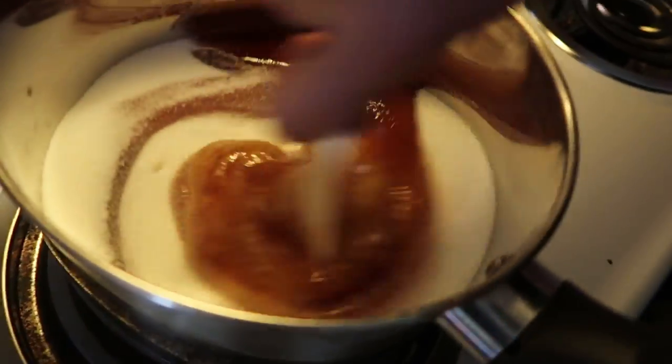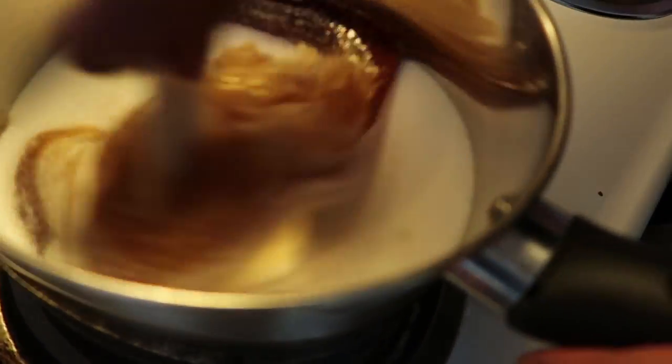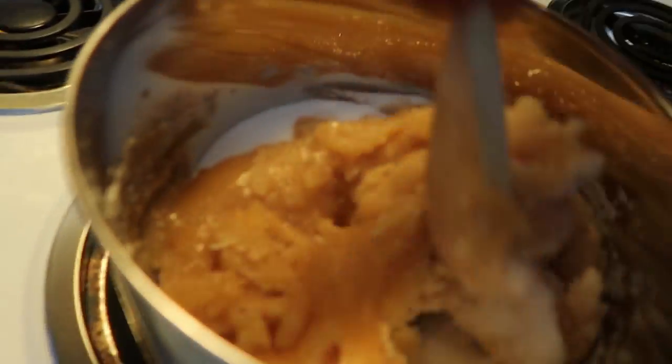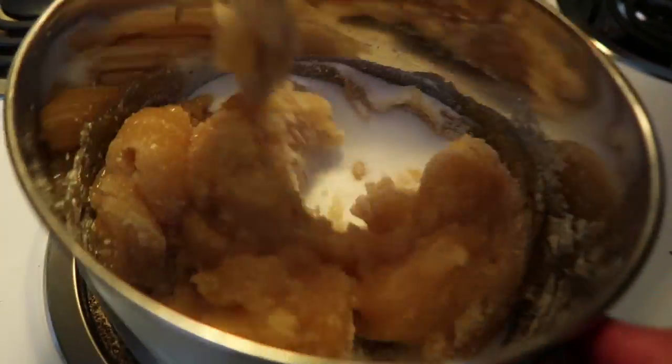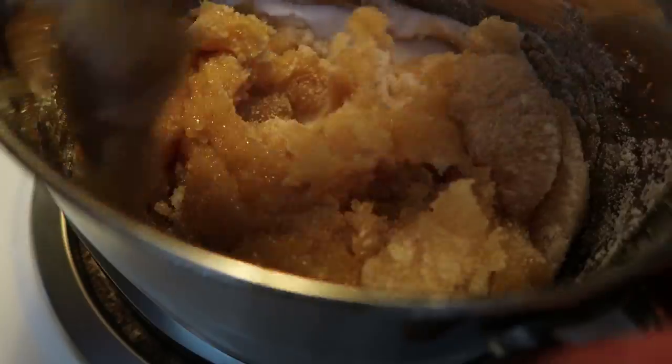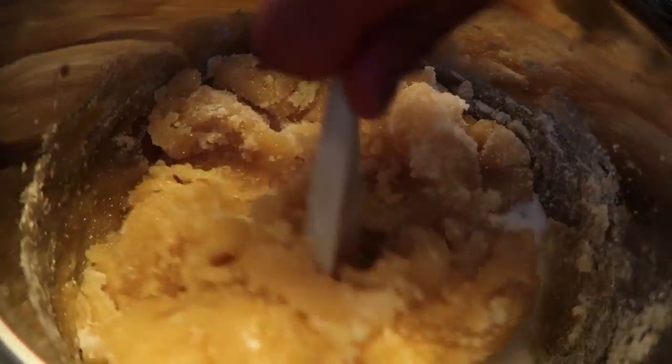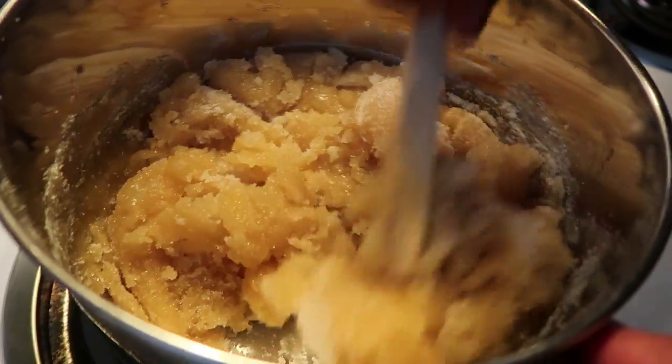Once your ingredients are in the pot, we just want to start mixing everything together. We're gonna start giving it a mix. As you can see, the corn syrup and the honey is starting to absorb the sugar. Essentially we don't want to see any more white sugar, so keep on mixing until all the white sugar is dissolved and it is totally mixed in with your corn syrup and honey.